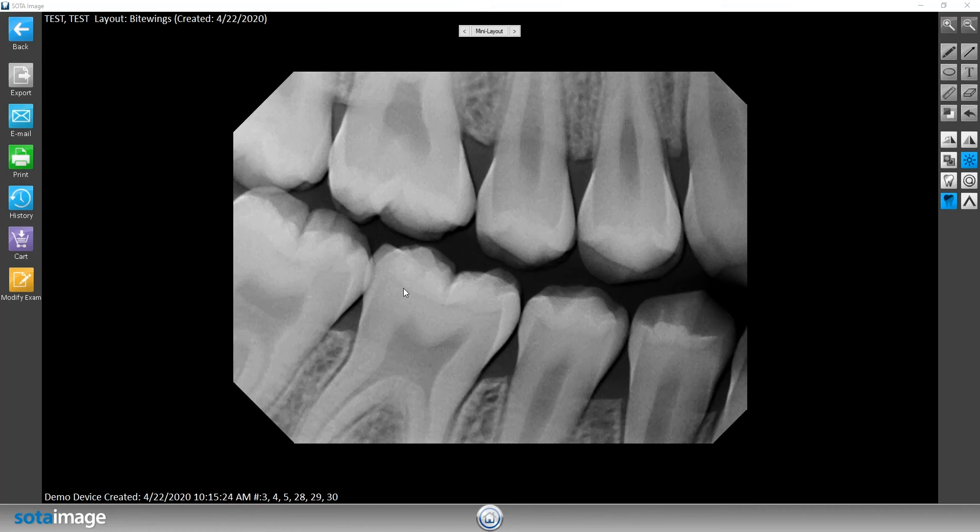In this video I'm going to be going over our filter tuner. The filter tuner is basically a setting inside of our software where you're going to be able to manipulate the strength of the actual sharpening filter. How you would get into that setting is by going into this tent-looking icon.